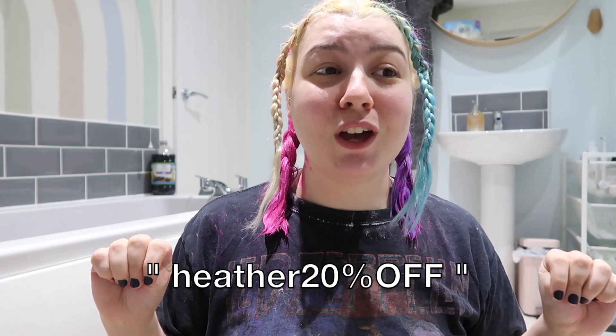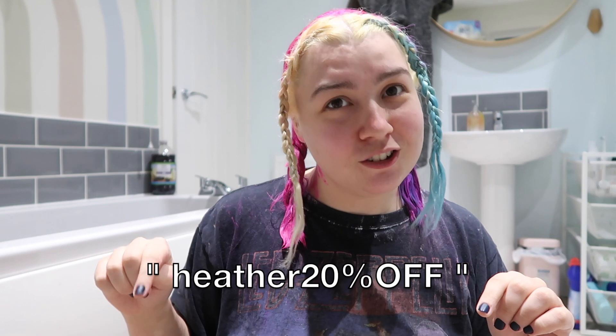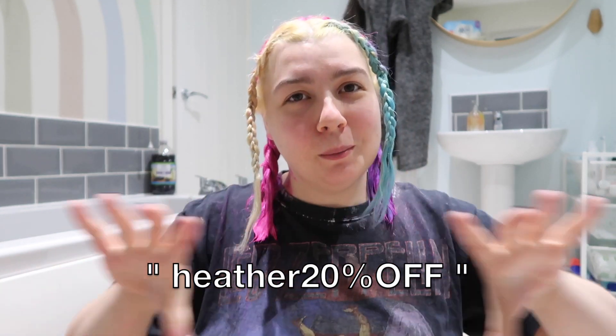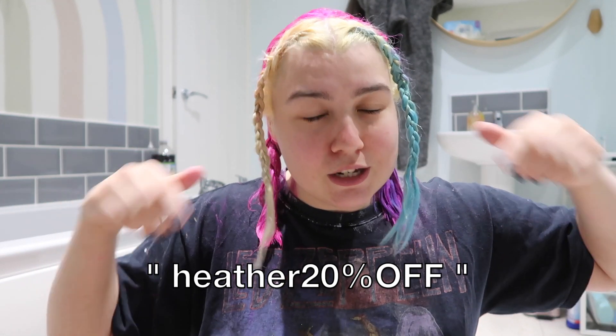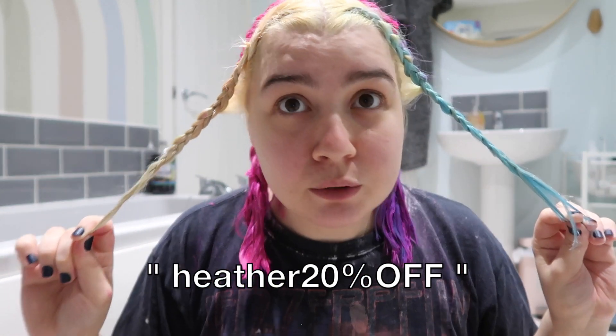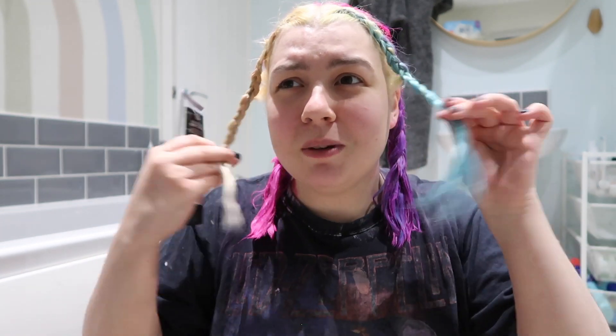I'll link the Smart Beauty playlist up above because I think this might be my fifth video now. If you want 20% off your order on the Smart Beauty website you can use code HEATHER20OFF — that's H-E-A-T-H-E-R-2-0 percentage sign O-F-F. I'll put it on screen and also in the description down below so you can find it there too.